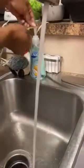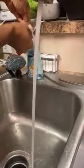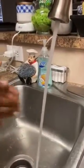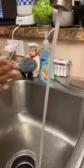So I'm going to run the water and I'm going to get some soap. Doesn't matter what kind of soap — any kind of soap will do.